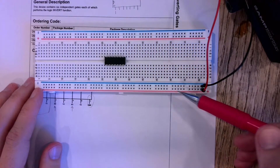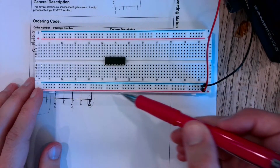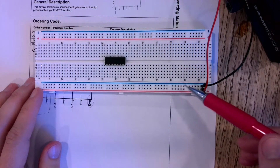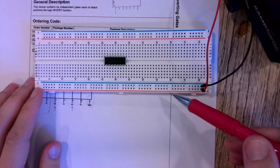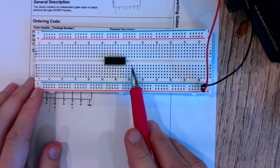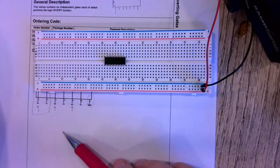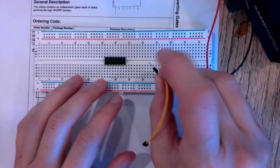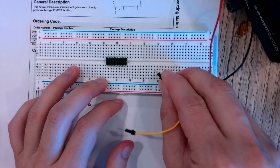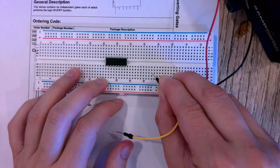All the sockets along the red line are connected to each other, and all the sockets along the blue line are connected to each other — but they're not connected to each other vertically between the two rails.